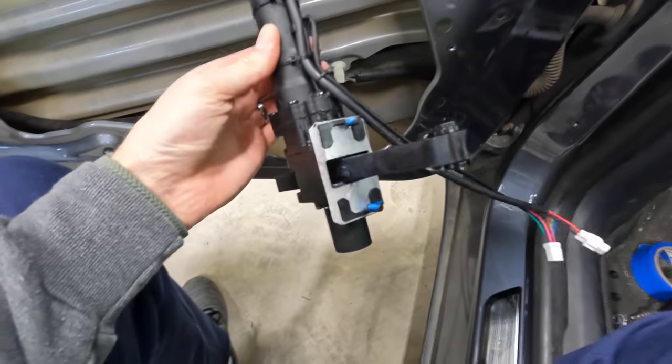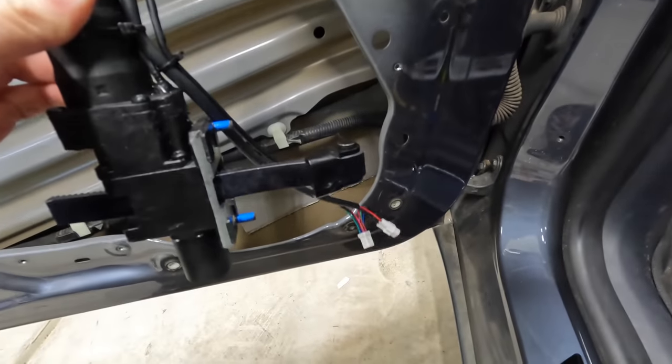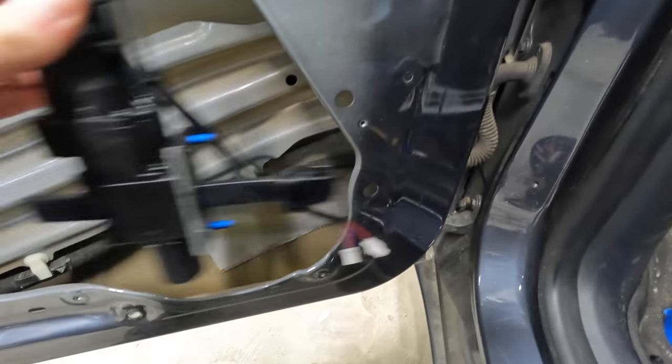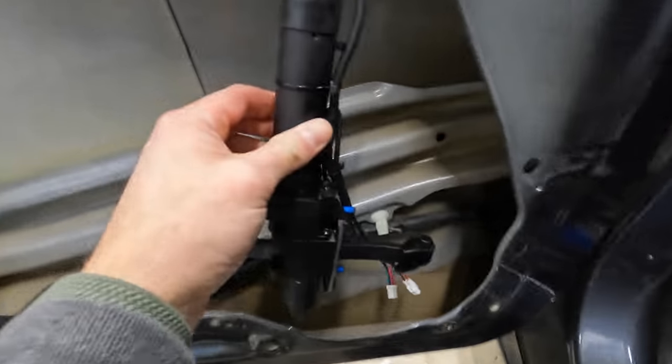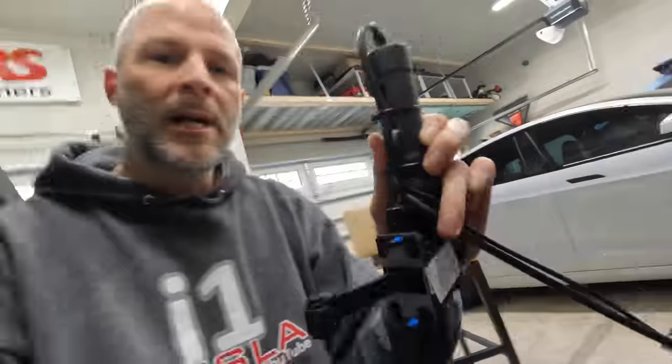Install the motor where the door stop was — it slides in from the inside using the same bolts. The motor sits up and there's plenty of room for it on the left side. Wrap the wires around and down toward where the controllers will go, probably at the bottom. I'll put all controllers down there.